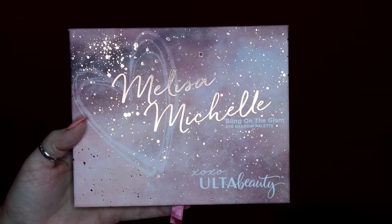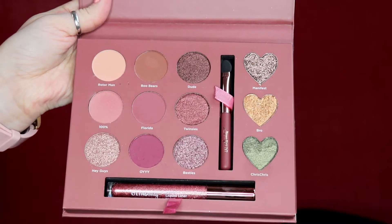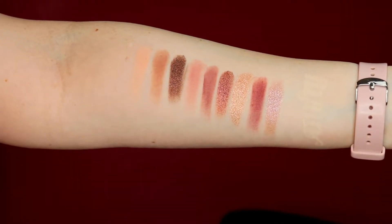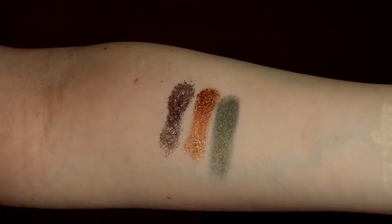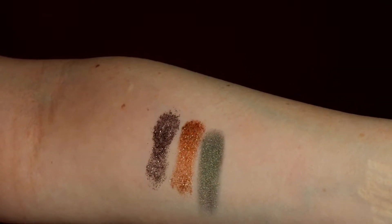Hey everyone, it's Ashley — welcome back! Today I'm going to be trying out the Melissa Michelle Bling on the Glam eyeshadow palette. This puppy is only $20 and you get 12 eyeshadow shades total: five are matte, two are shimmer, two are metallic, and you get three glitter eyeshadows. I will be playing with glitter eyeshadow today for the first time ever — I'm super excited!